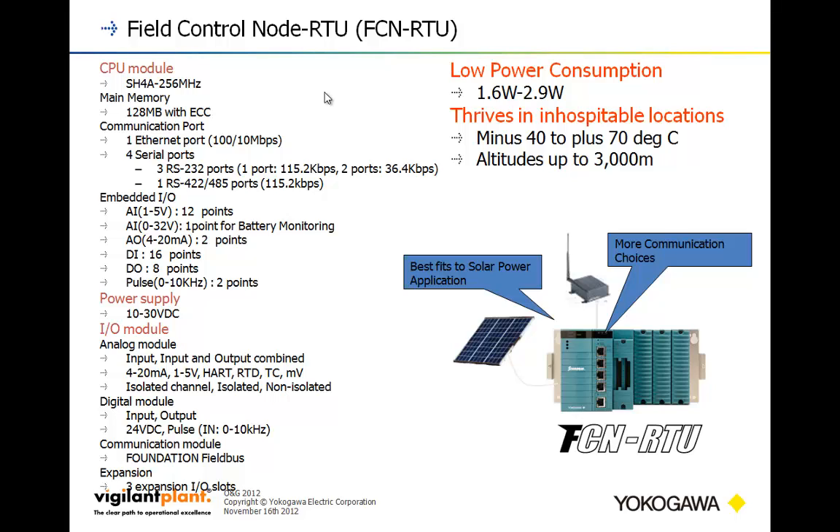You can do your own custom protocol with the unit if you want, in order to talk to something like a weigh station that might have its own ASCII-type protocol. It has low power consumption and performs well in various environments. It has a good chunk of embedded I/O: 12 points of analog input, one point for battery monitoring, a couple of analog outputs for PID loop control, 16 digital input points, 8 digital output points, and a couple of high-speed pulse points for PD meters and other flow meters that generate pulses.